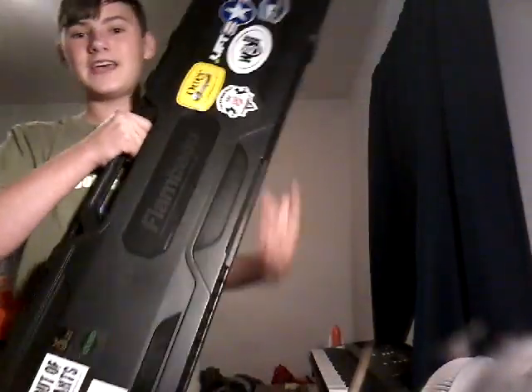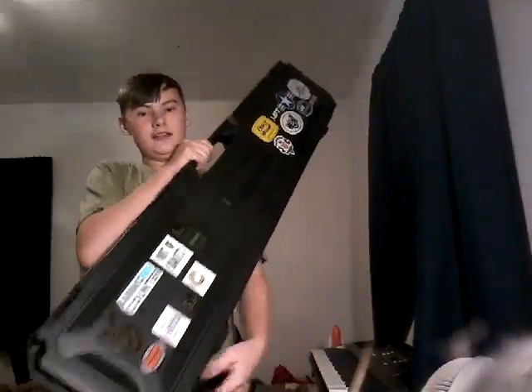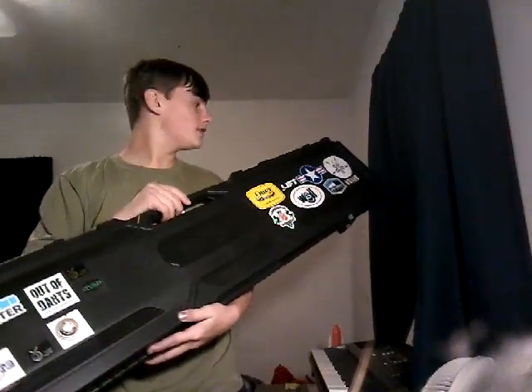Finally going to get around to making a video on the biggest purchase I've ever made. This case and stickers. No, it's what's in it. All the stickers were free.